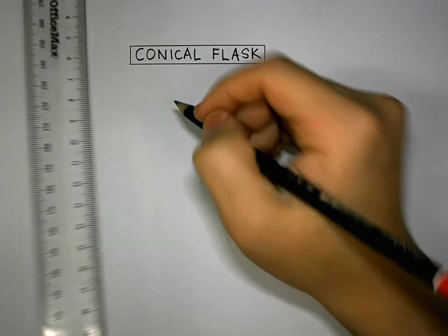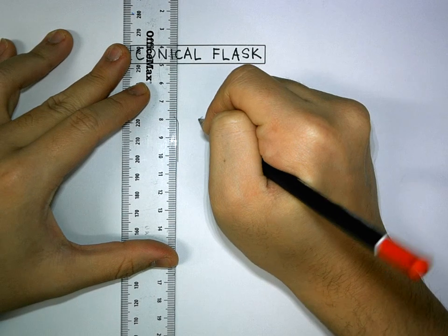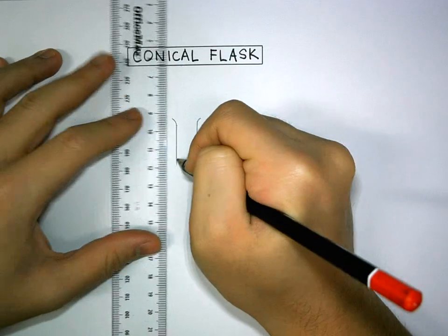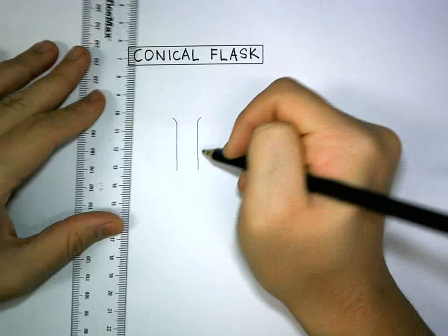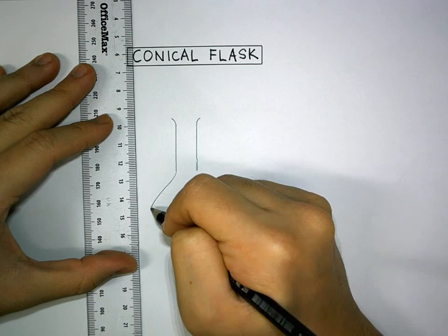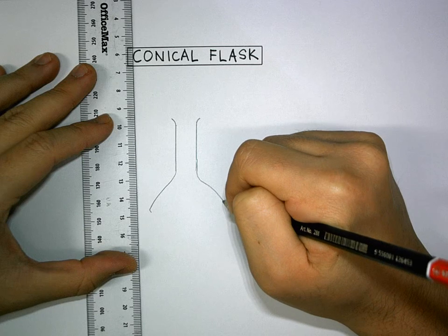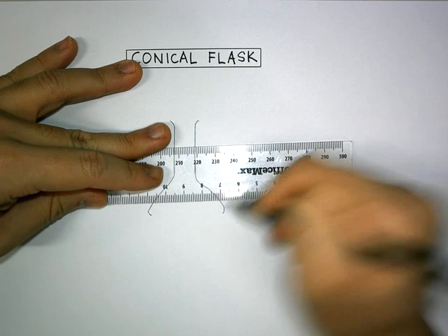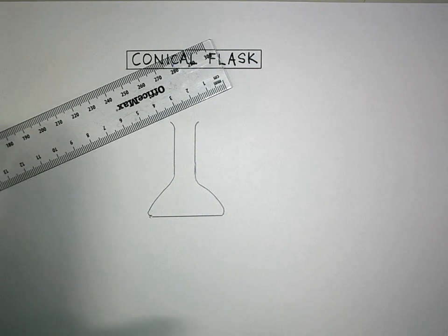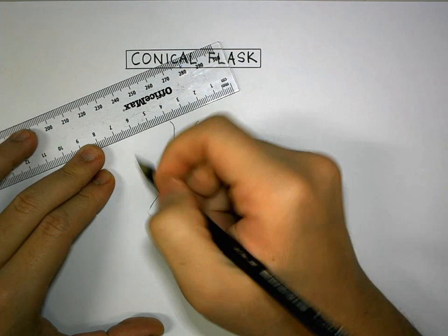This is how you draw a conical flask. If I've made a mistake over here, we use the eraser to erase it and we draw it.